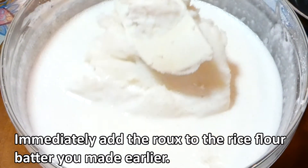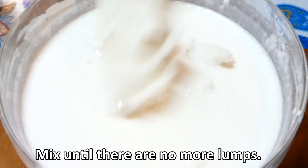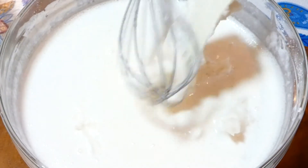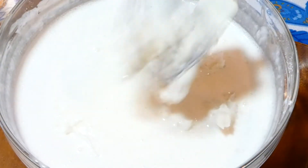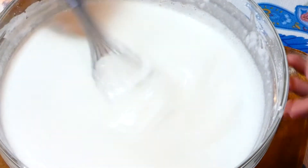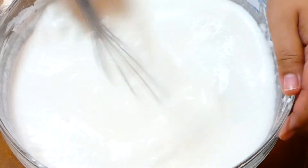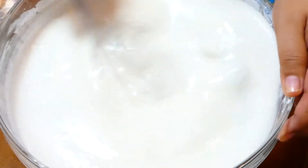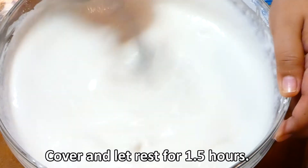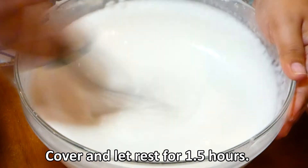Kapag tama na ang lapot ng ginawa nating water rule, ilalagay natin ito sa ginawa nating rice flour mixture at haluing mabuti. Takpan natin ito sa loob ng isa at kalahating oras para umalsa.